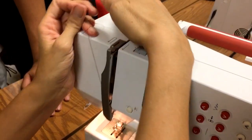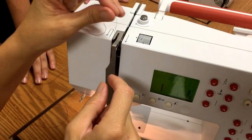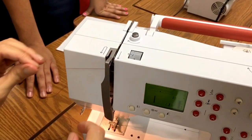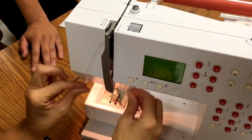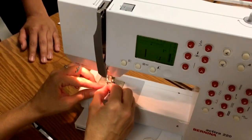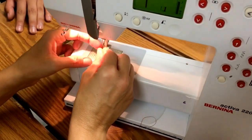On your take-up lever thread guide, you go around to the inside. It says here to come back around so it loops through. Then through this thread guide, and you thread from front to back.